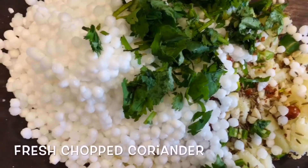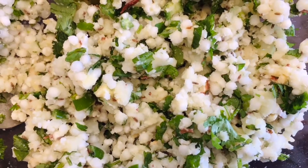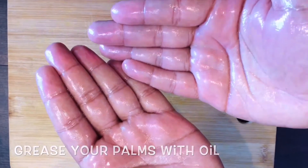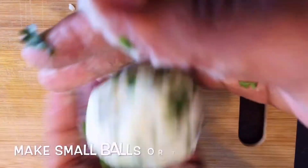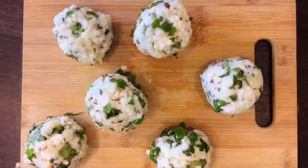Let's get our mixture together. Our mixture is ready. Let's get a little oil and make some small balls.